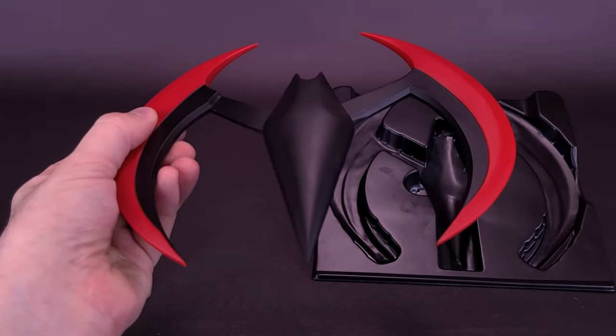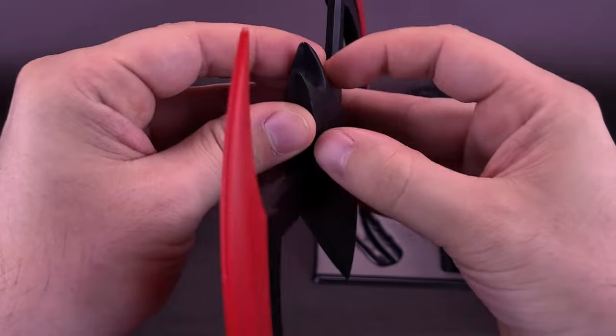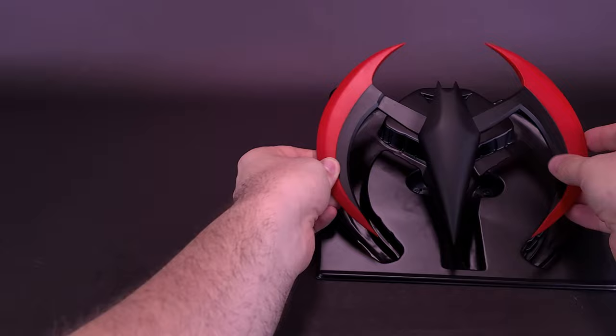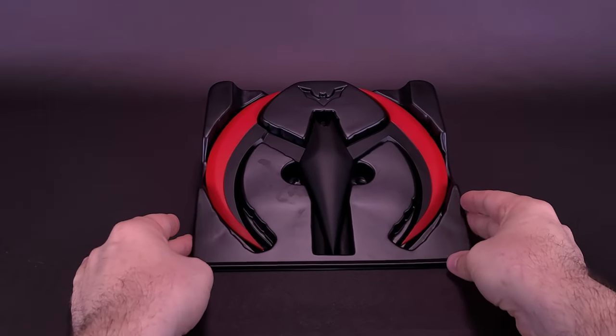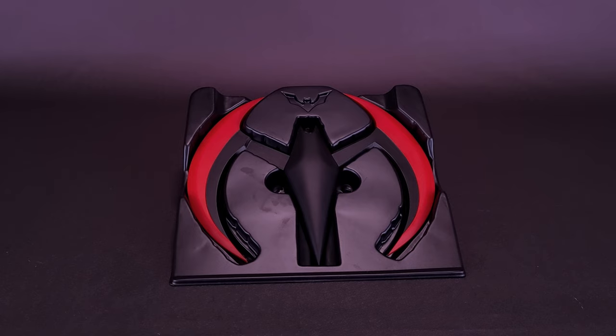Unfortunately, down the road if something goes wrong and the spring breaks inside, it'll be a little harder to disassemble. But for the time being, it certainly makes for a really nice-looking Batarang. The only real issue is the fact that it's being presented inside a vacuum-form tray.